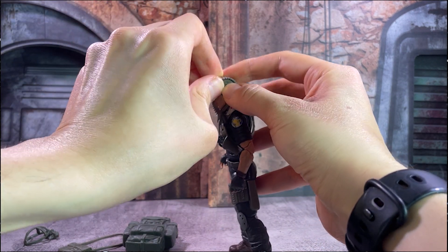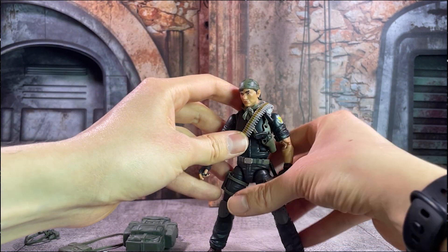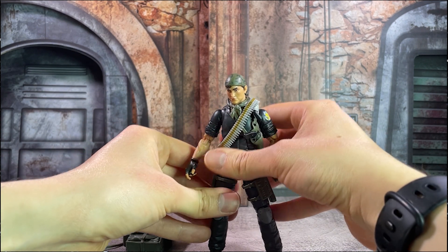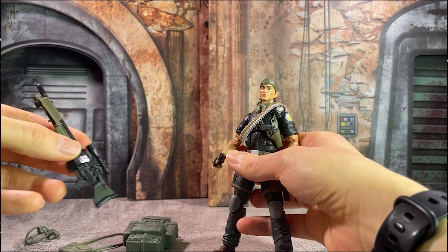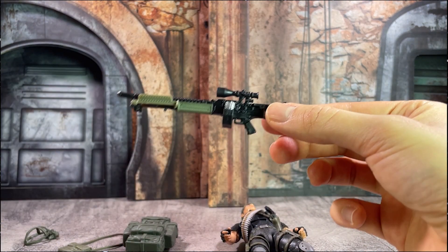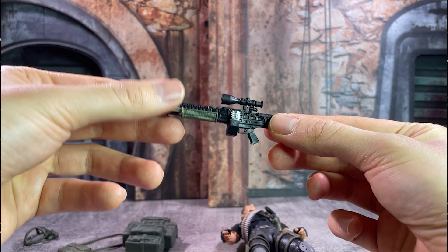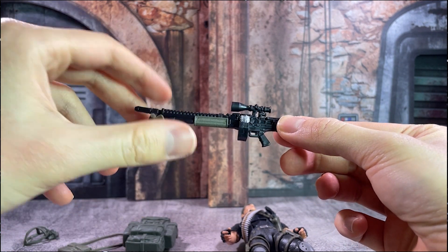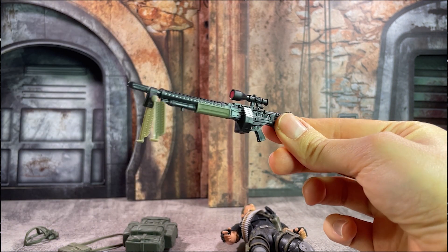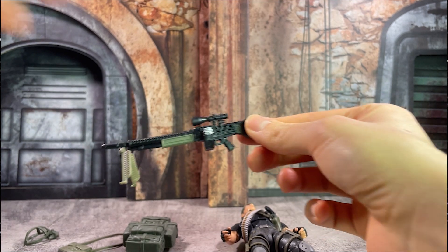Tunnel Rat also comes loaded up with this bandolier of ammunition. I like having these for figures as you can use them for other custom projects, or if you're just looking for that fully loaded Tunnel Rat along with this heavy machine gun sniper-looking weapon he comes with — it's really great for building out and completing that look as well.